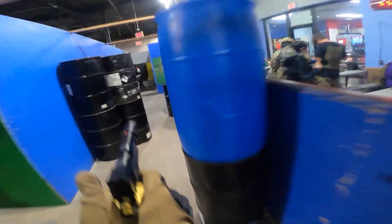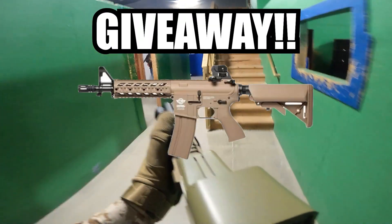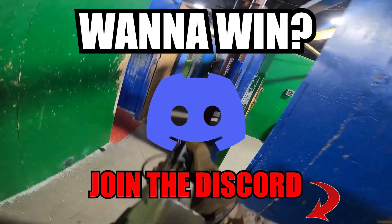With that being said, since we did hit our 1,000 subscriber goal, I will be doing a giveaway of a brand new G&G CM16 Raider at one of the sessions. If you would like to win, please go into my Discord as I post all my sessions I'm at in there.